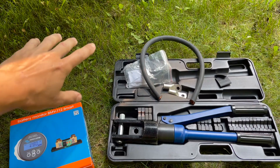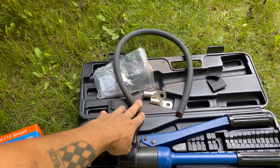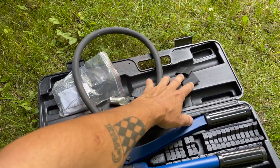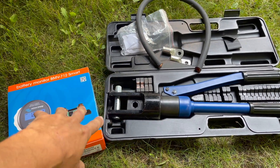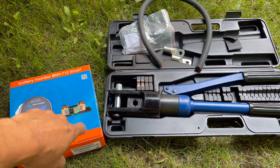Let's start by going over some of the basic things we're going to need to get this job done. It's really going to be pretty simple because of the way this battery bank is already set up. All we need is our hydraulic crimpers, 4 AWG cable, lugs, heat shrink, and the actual battery monitor. That's really all we need for this project.